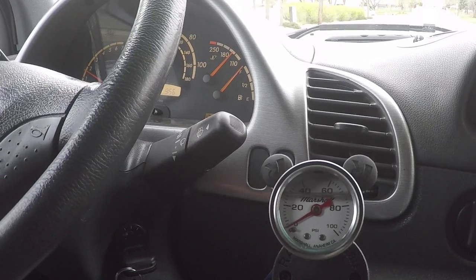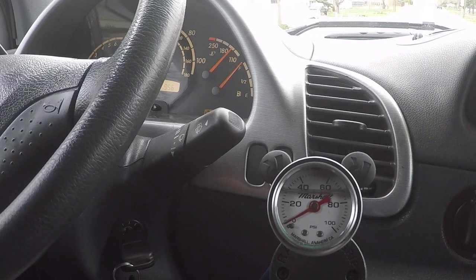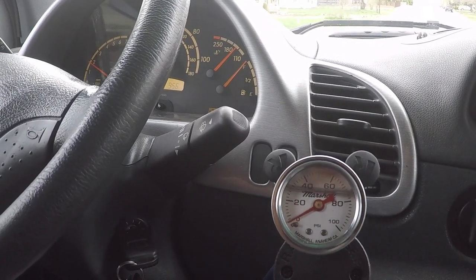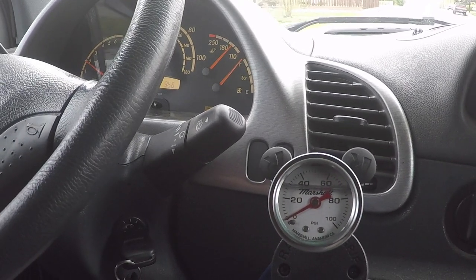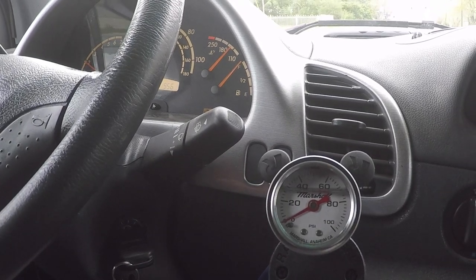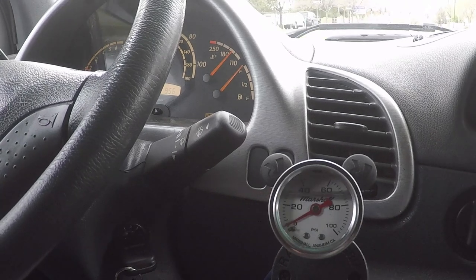So now I'm driving, getting the temperature up. The temperature is about 150 degrees and the pressure in the system is just over 5 psi according to this gauge. We'll keep driving, get it up to full temperature, let it stabilize, and see what happens.